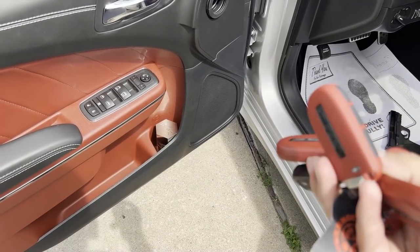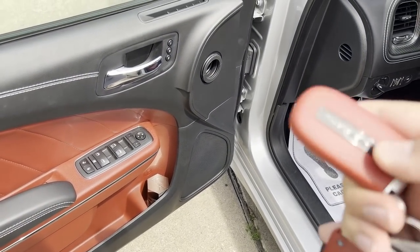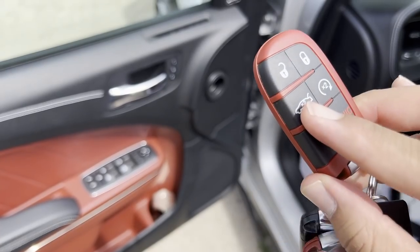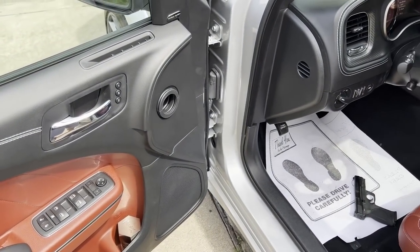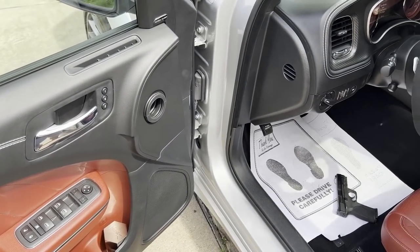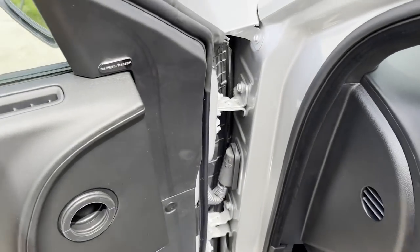This is the key and it doesn't say jailbreak on it — it just has the SRT with the red eye, so basically the red eye key. I think they could have done a better job, maybe just put jailbreak on there to represent the jailbreak.